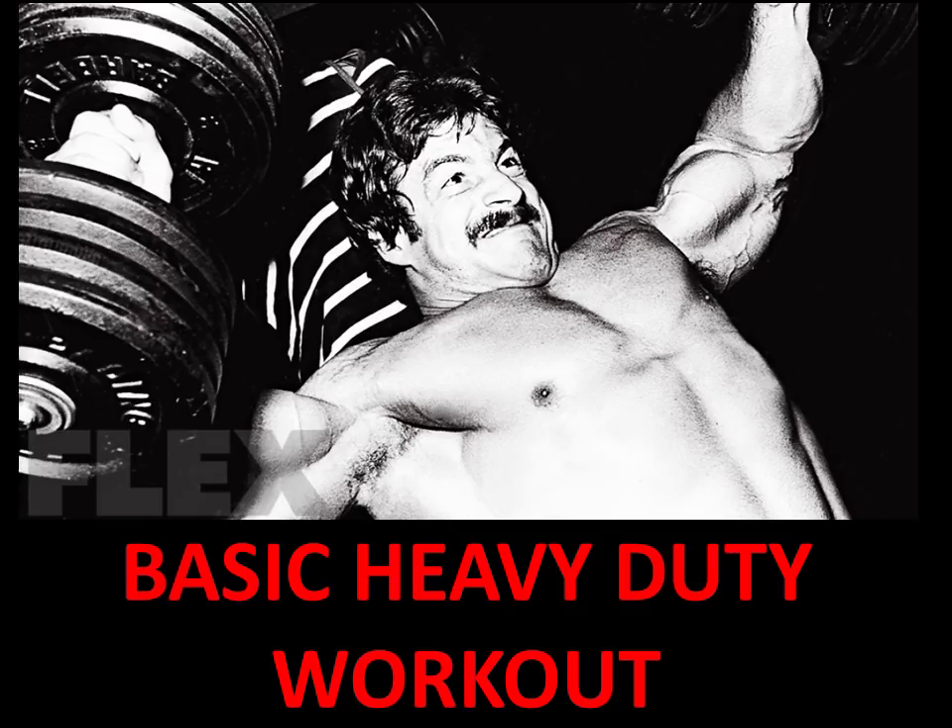As I've mentioned in my previous videos, heavy duty training is an abbreviated method of progressive resistance training focusing on gradually increasing the intensity for the goal of achieving maximum muscle growth in the shortest amount of time possible.